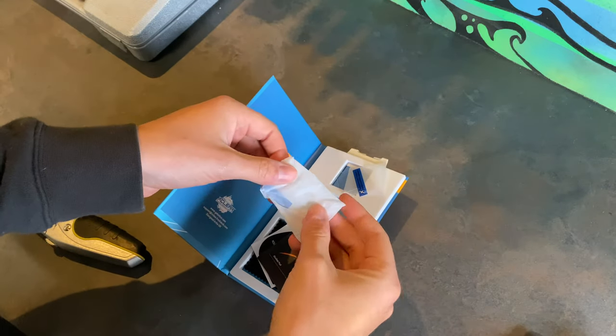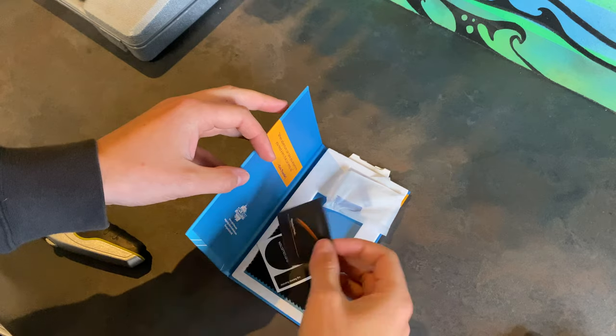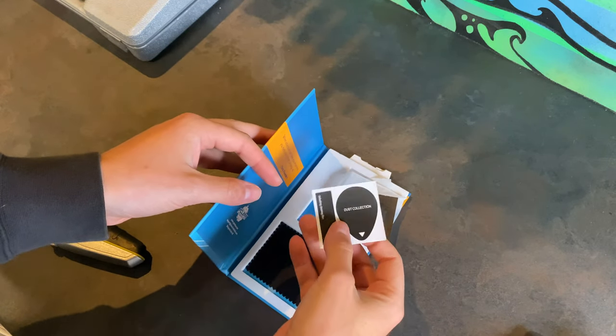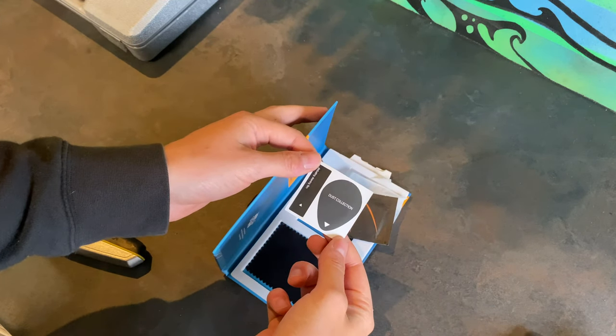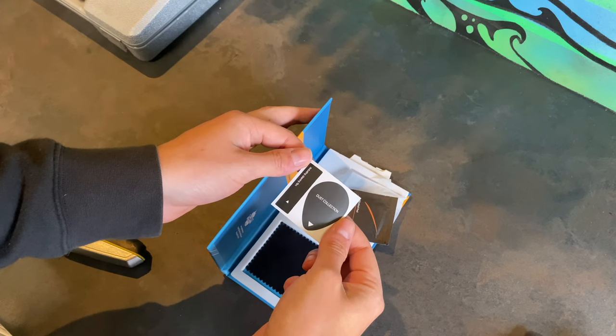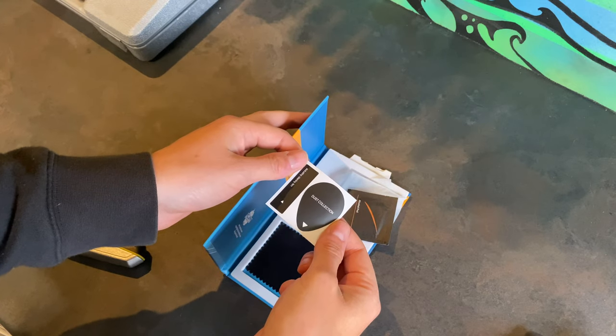You also get a protector for the rear screen as well, which is pretty cool, so I'll chuck that on too. There's an alcohol pad to clean up the screen and lens before you stick it on, and similar to a phone screen protector, you've got a little sticker to collect all the dust off the screen before you apply it.